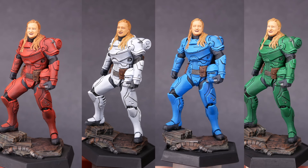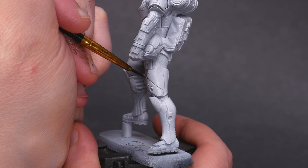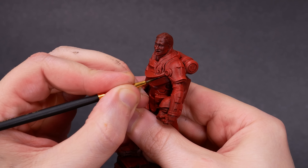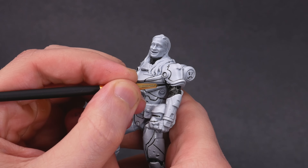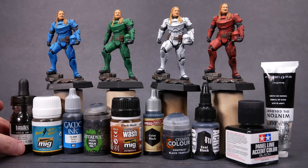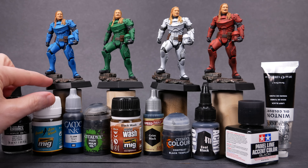Welcome to Goober Town Hobbies, my name is Brent. Today we're going to do some panel lining. We might even do some pin washing and black lining. We're going to put nice bold lines in between some armor plates to make it all look good. Line by line we're adding contrast and definition to our models. In this video, I'm going to show you 9 different materials that you can use for panel lining.